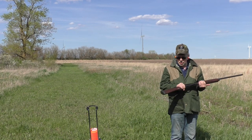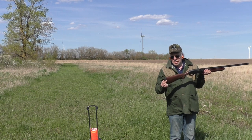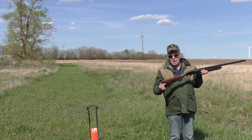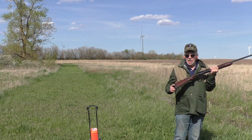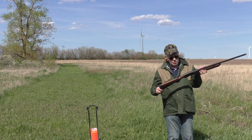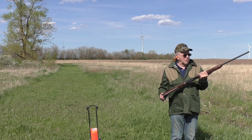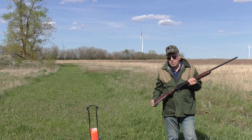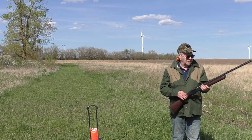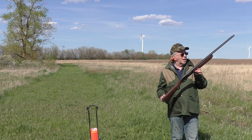Whether it's for yourself or for your son or daughter, you can always cut the stock and add spacers underneath the recoil pad if you want a little cast or drop with tapered spacers. The more I shoot this gun, the more I like it — it's really soft shooting even with ounce-and-a-quarter three-inch loads.